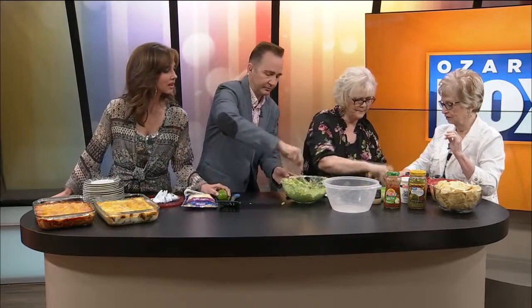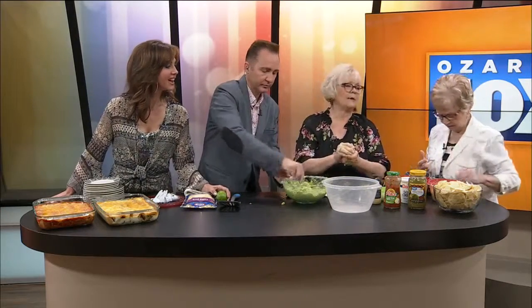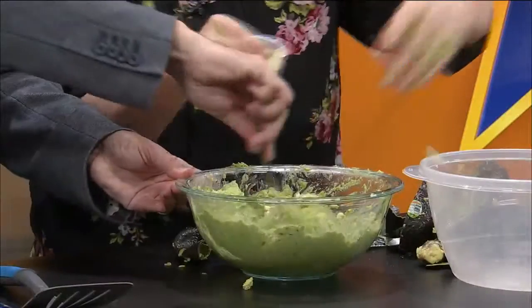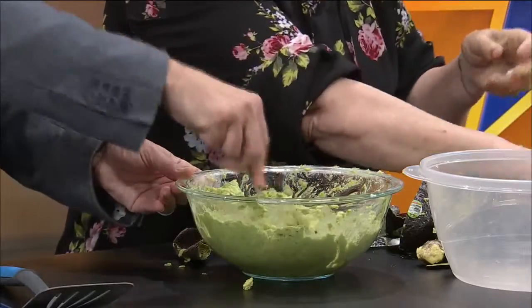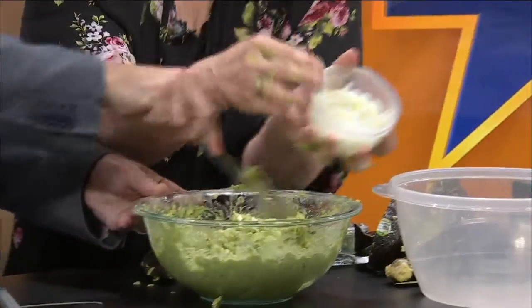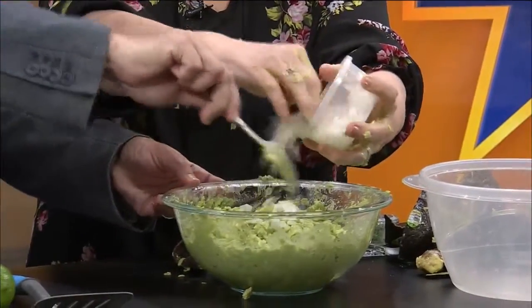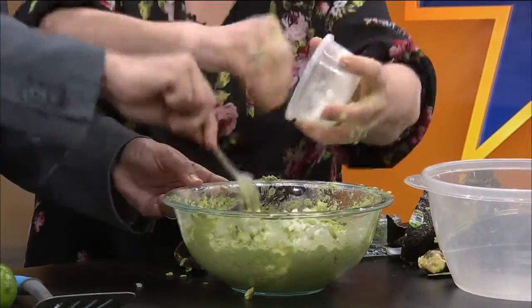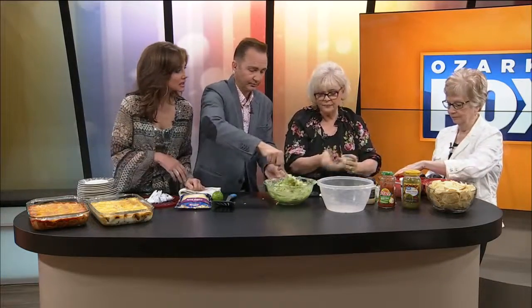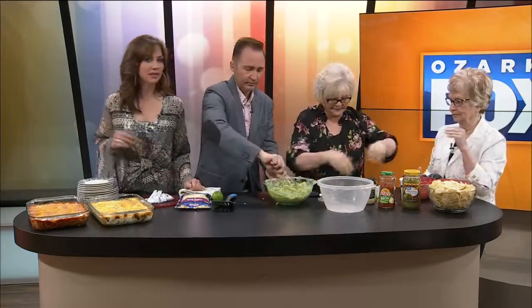So what are we going to add, Mom? Look, this is the garlic. Don't add all that. Okay, we will add more garlic if we need to. I love that. This is onion. Right there? Yes, I love that you add onion. Bam! That's great. Don't be afraid. I am not afraid. That's good.